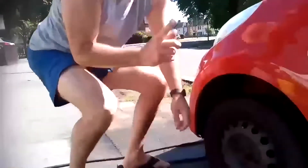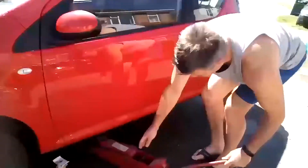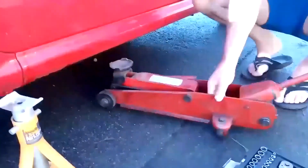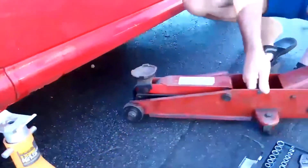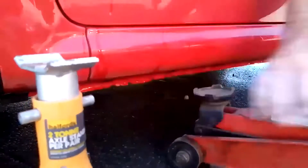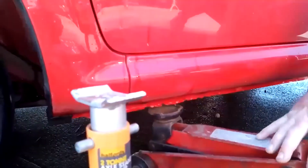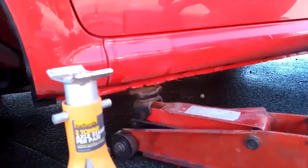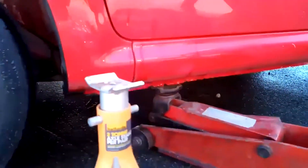Right, the wheel nuts are loosened. What we've got to do next is get the trolley jack — make sure it's got no oil leaks and the wheels move. Then we're going to put it under the jacking point, which is just there. Make sure the jack's on the lock, shake it to check, and then we're going to jack it up.